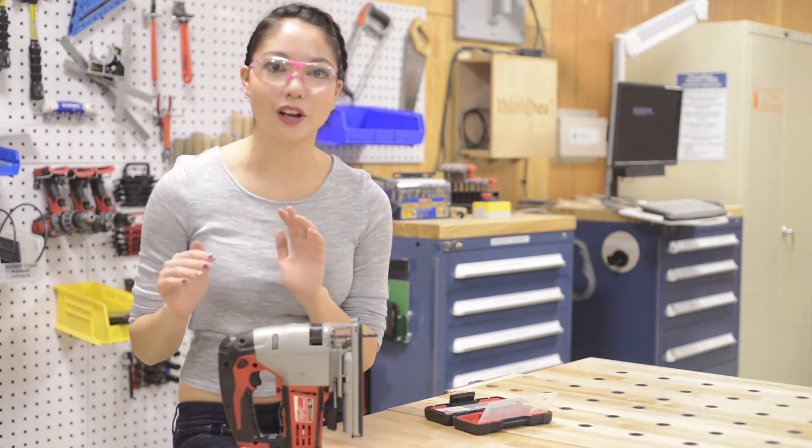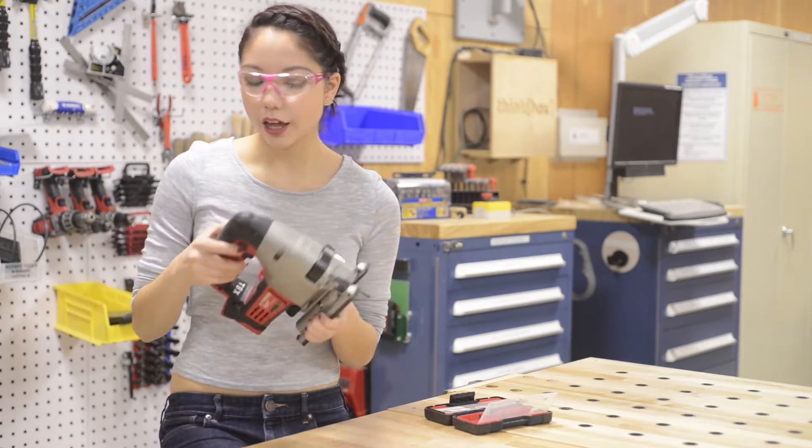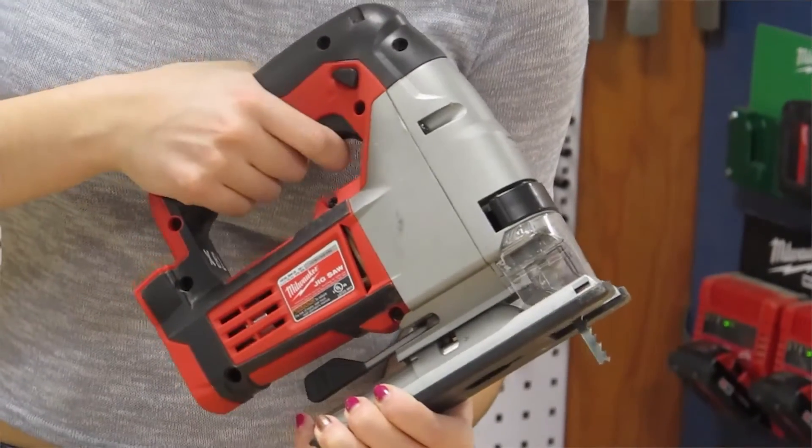Before we get started, let's do a little road map of the tool. You've got your blade here and then your trigger here. This button will lock or unlock the saw, which lets you pull the trigger or not. So if it's locked, you can't pull the trigger.